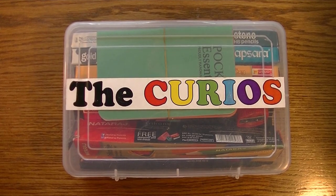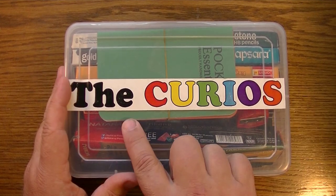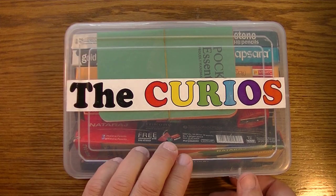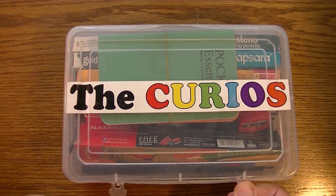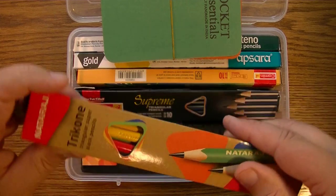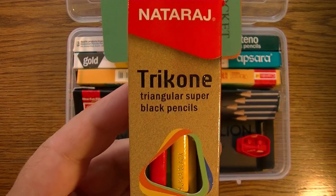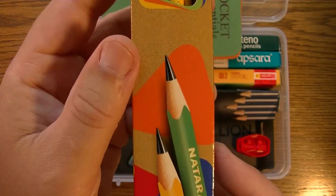Hi YouTube, it's that time again to dig into my fun box of pencils sent by the Kyrgios. Their link is down below in the description, and today we're going to talk about the Nataraj Tri-Cone triangular super black pencils.